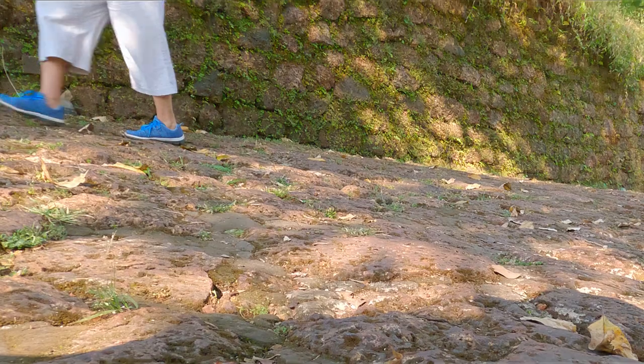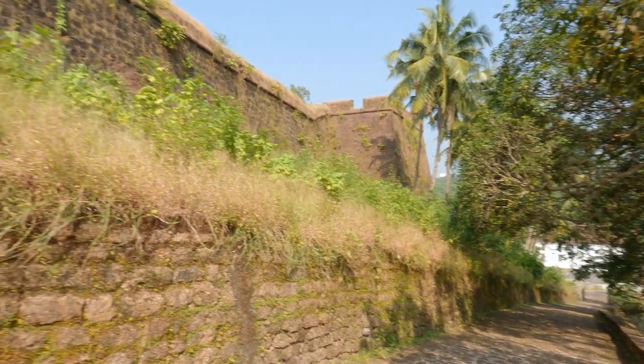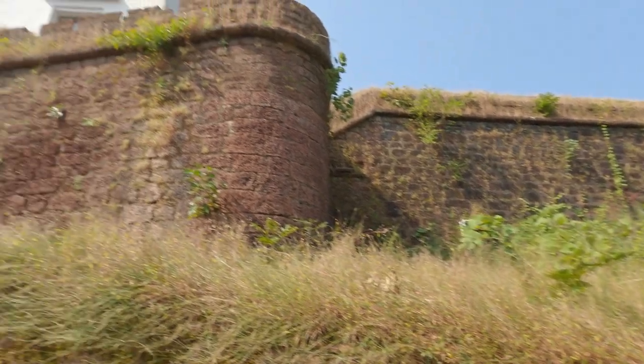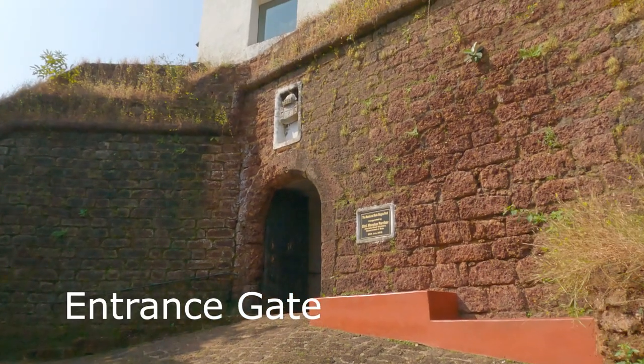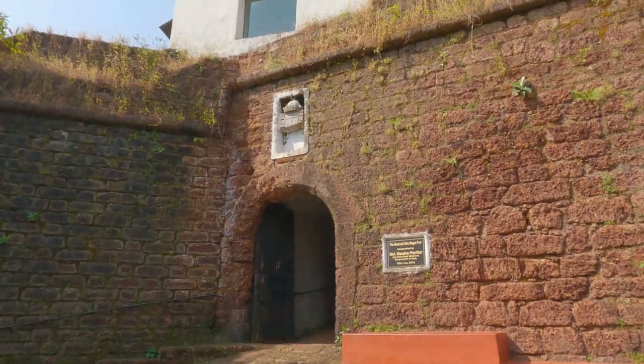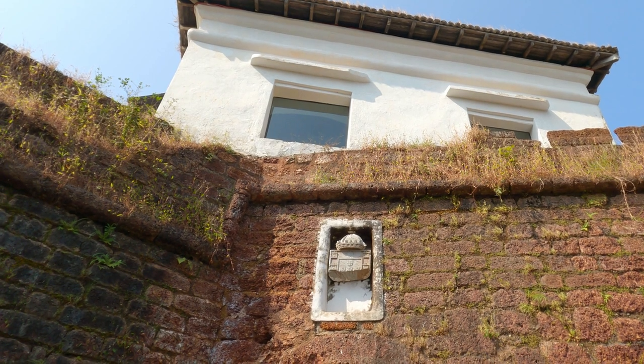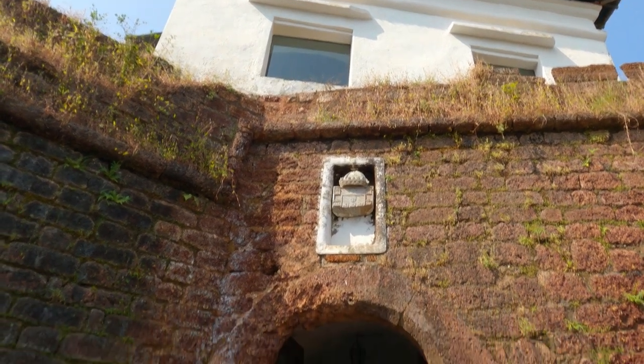In 1961, Goa was liberated and the army took over Reis Magos Fort. The broken stone plaque over the arched gateway was later recovered from the rubble and replaced. The inscription above it reads: 'In the year 1707 this fortress was rebuilt and these arms placed.'